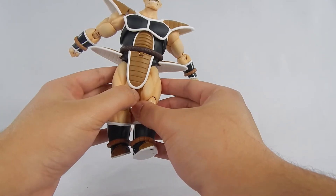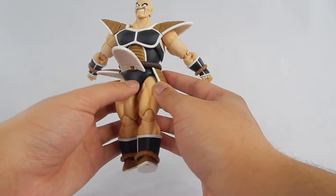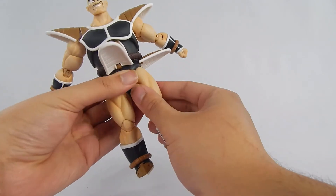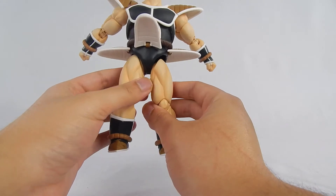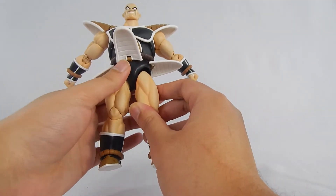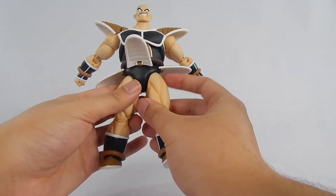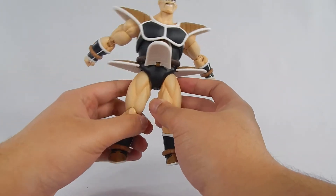These parts are on hinges so they don't block the leg articulation, but do be careful — there have been reports of these breaking. And now we go back to the classics, because the legs have the classic pull-down style figure's hinge. If old school fans missed it, well, there you go — you have it on Nappa. This is further proof that this could have been an older figure in the works, but we'll never know for sure.